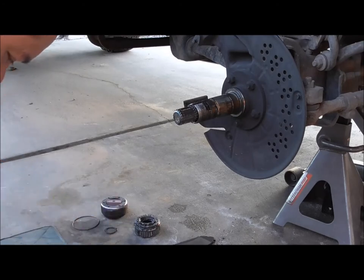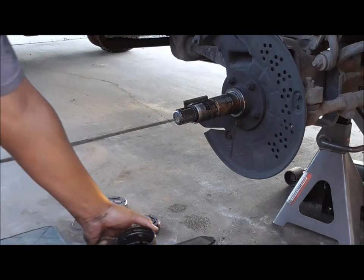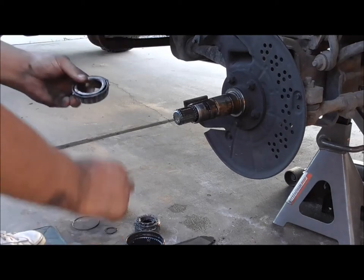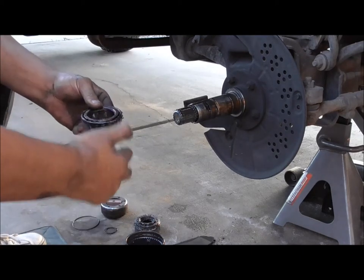The bearing looks good in here. The bearing seal looks good. Flip it back over — that bearing looks really good. Inside bearing.